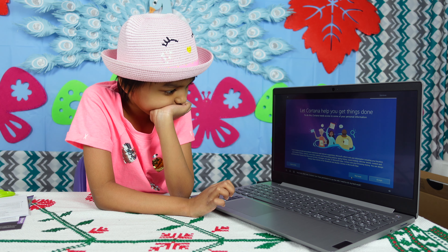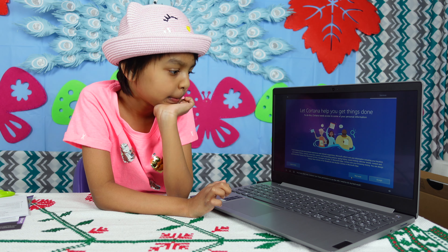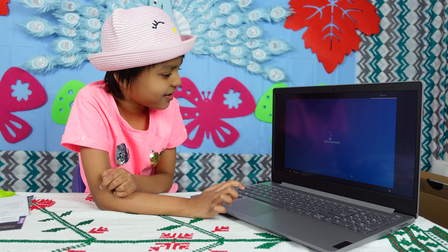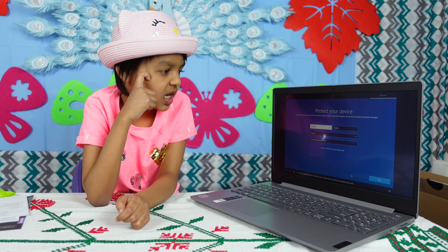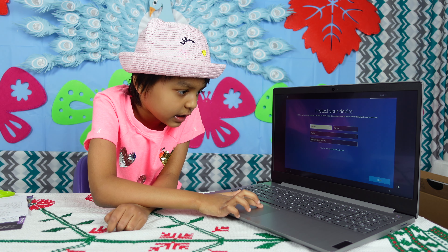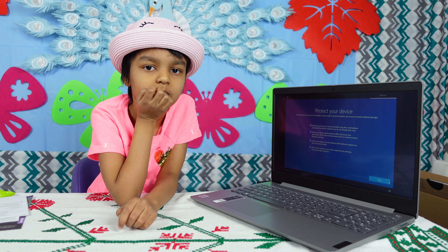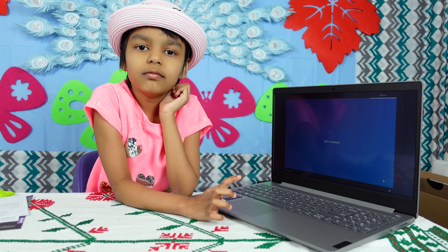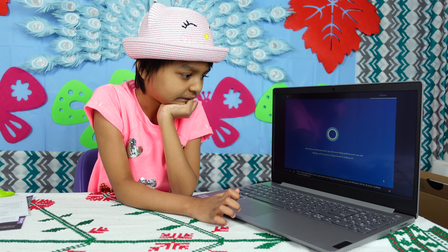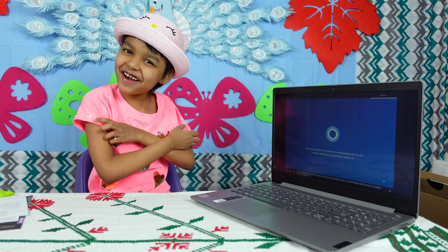Hey look, that's me — Cortana. Can I have permission to use the info I need to do my best work? No. Your device manufacturer would like your contact info to send you updates. Almost done now — we just need to get a few more things polished up for you. I'm looking forward to helping out!